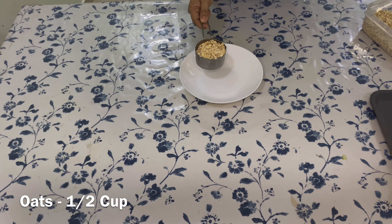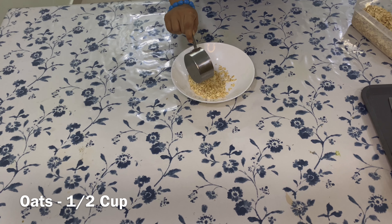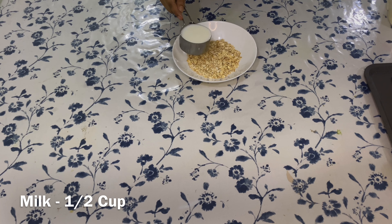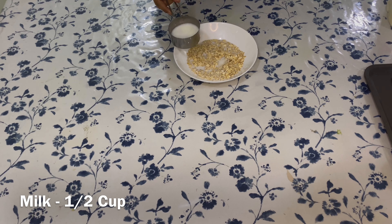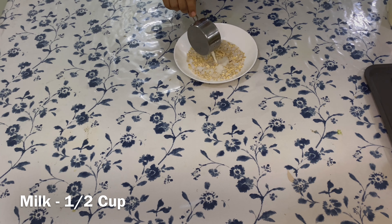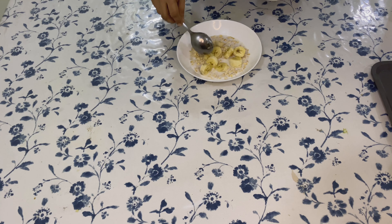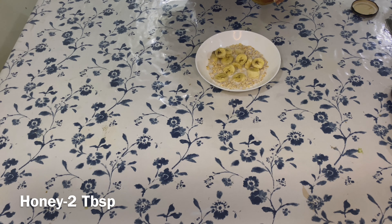My measurement is approximately for one person — you may increase the quantity as per your requirement. Into it add the same quantity, that is half a cup of milk. Here I am adding one banana; you may add any fruit as per your preference.